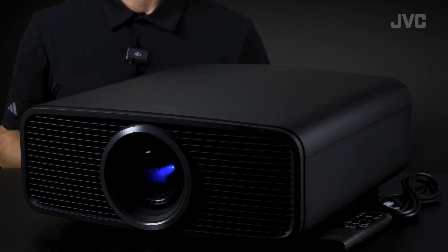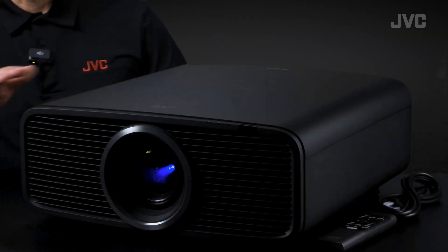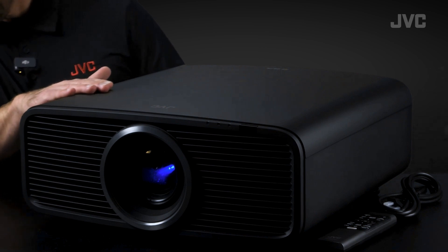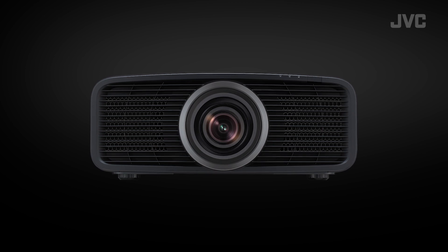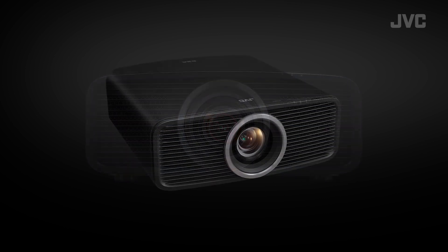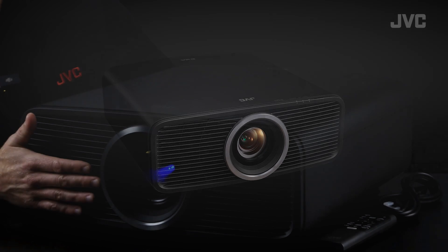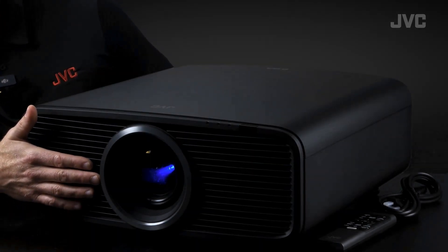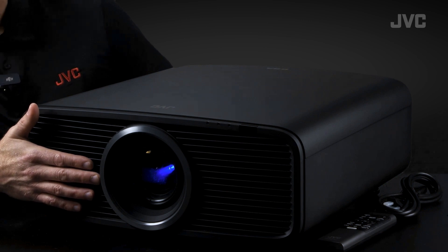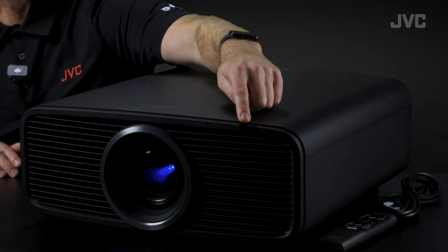Being smaller makes these a breeze to ceiling mount, especially if you're working alone. Now let's talk about the design and build quality. There's a nice premium soft finish, a newly designed front grille, and the body shape is reminiscent of past JVC projectors, but the front design is quite modern. You'll find a silver or gold trim ring depending on which series you purchase — this is the precision series, so it has a silver trim, while the reference series will be gold. There are also status lights and an IR sensor on the front.